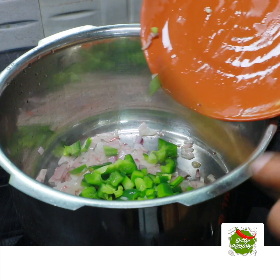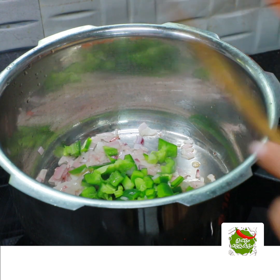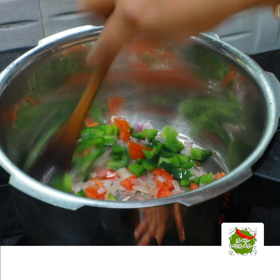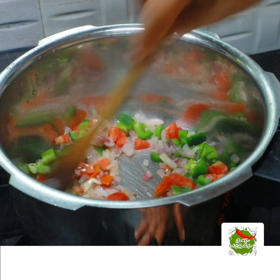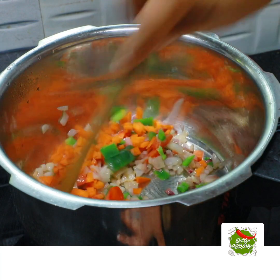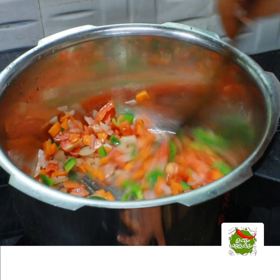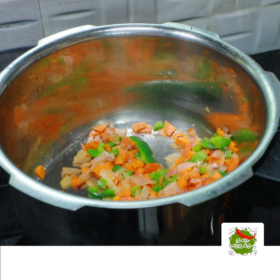If you have any vegetables, you can mix in a small carrot. The carrot adds a little bit more flavour.